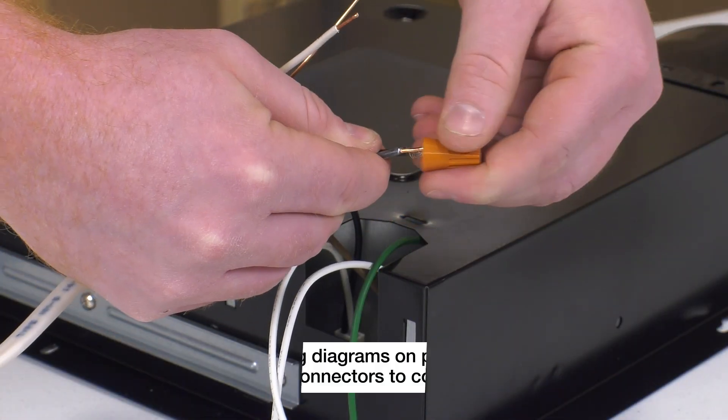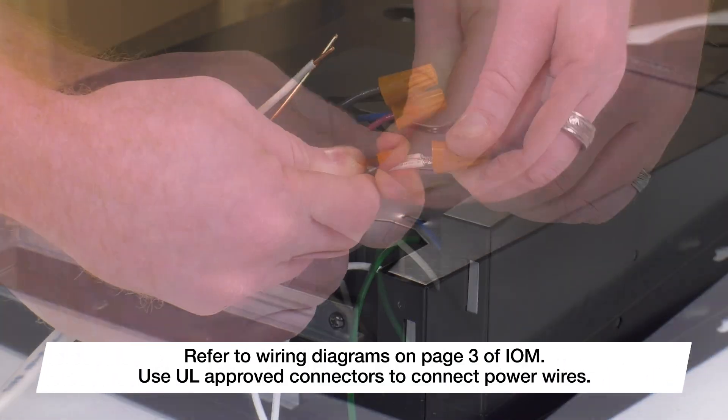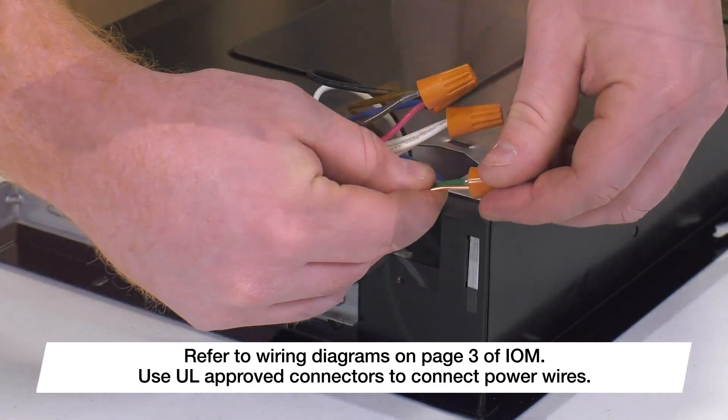Using UL-approved connectors, we've tied hot-to-hot (black), neutral-to-neutral (white), and ground-to-ground (green).